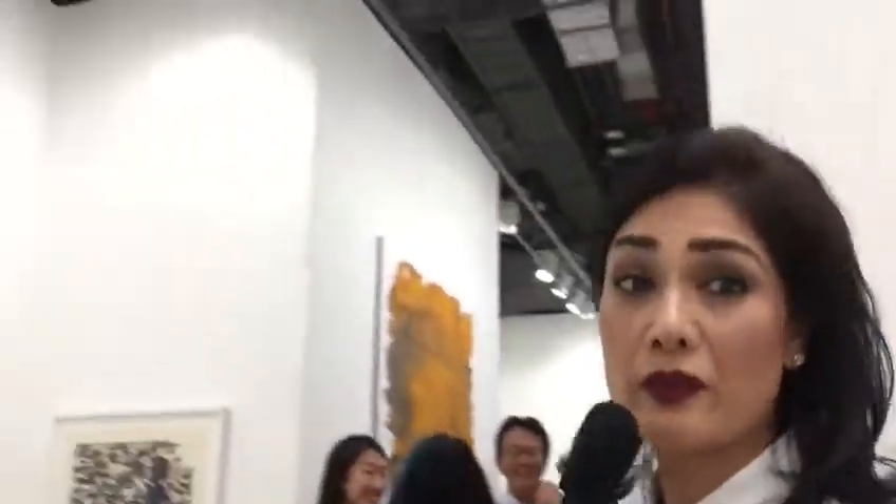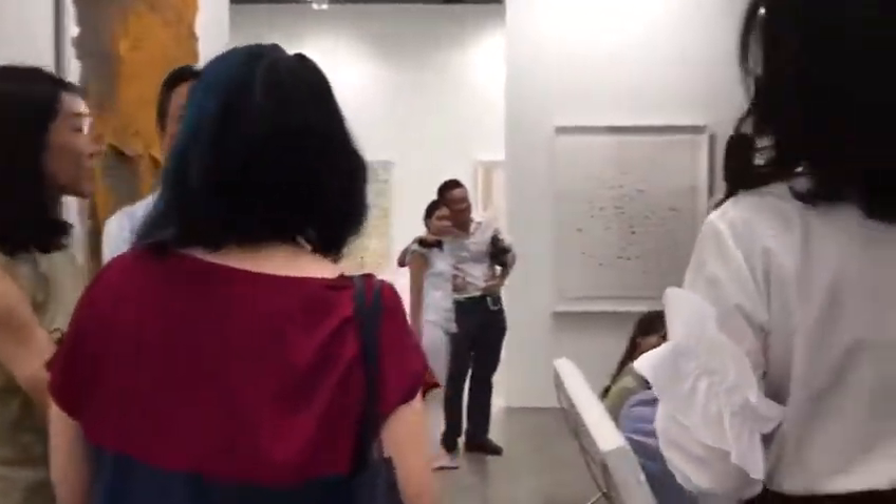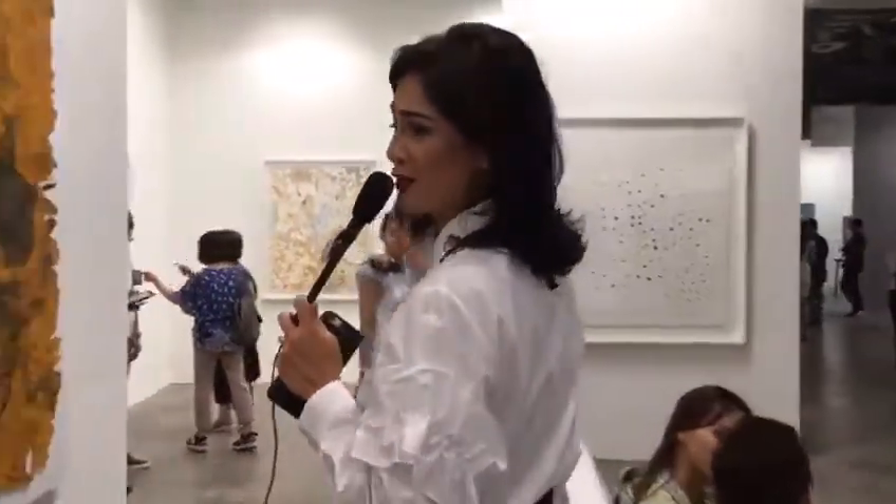That's also Rikrit Tiravanic. And then we have Ronald Ventura. And more Singaporean artists over there.